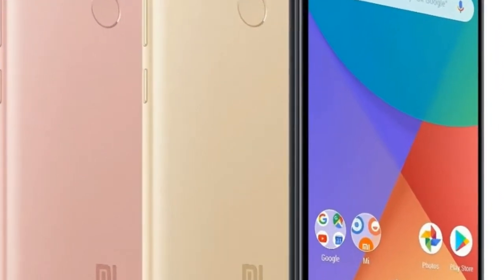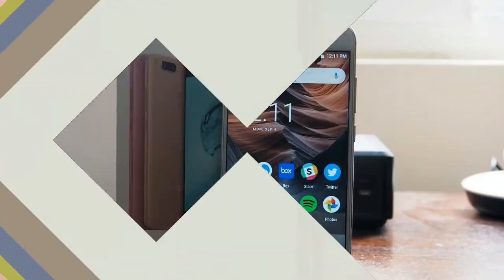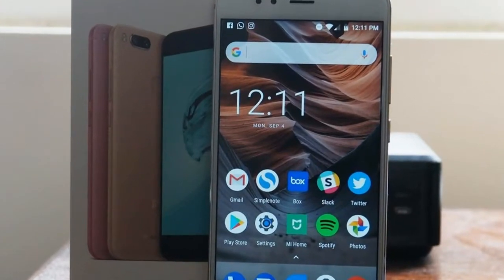The Mi A1 sports a 5.5-inch Full HD display with a 2.5D curved glass and Corning Gorilla Glass 3 on top for protection.